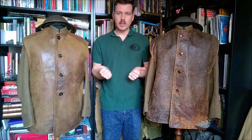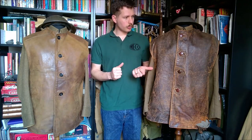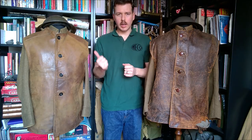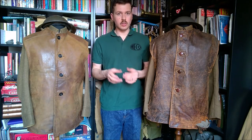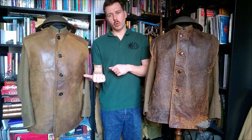Today I'll bring you a video on these British-issued leather jerkins. On the left we have a First World War Great War example and on the right we have a Second World War example, side by side for comparison. I'm going to look at each of these individually and show you the details so you can see the difference between the First World War issue jerkins and Second World War issue.